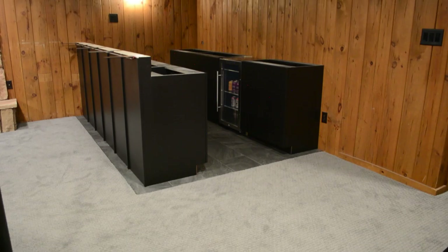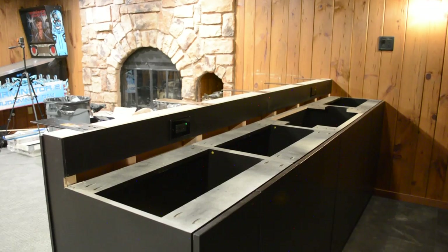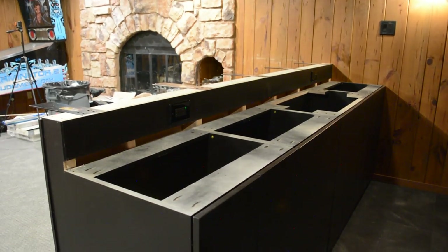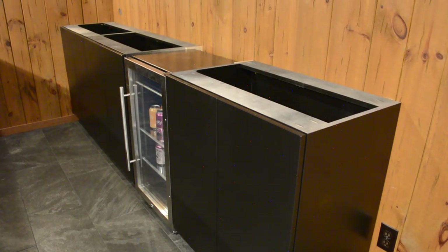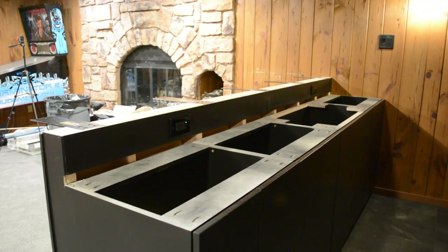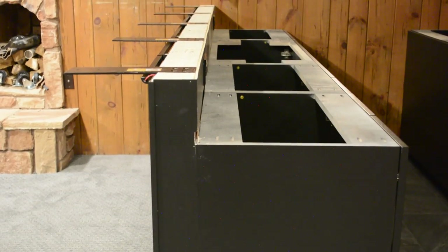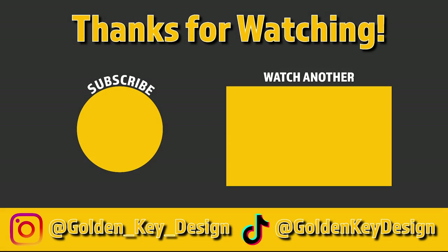And that's going to be a wrap on this week's episode of the Basement Bar Renovation. Hopefully you guys enjoyed it, and if you did, please smash that like button as it really helps out the channel. Hit subscribe if you want to see next week's video where we finish the bar. If you have any questions, please leave them in the comments and I'd be happy to answer them. Also, leave a comment on what type of countertop you think would look best in terms of type of stone and color. As always, thanks for watching, and happy building — see you next week.